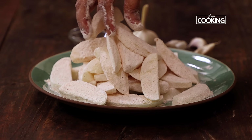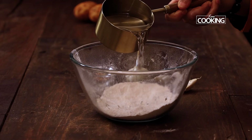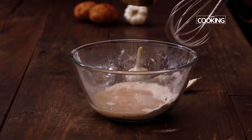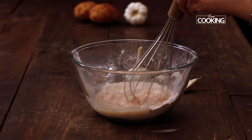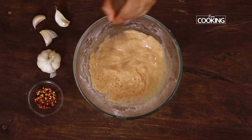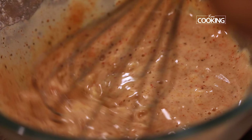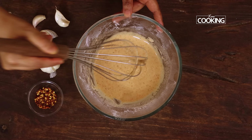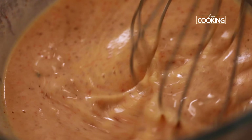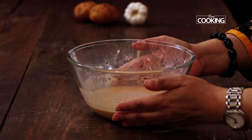After dusting the potato wedges, add a little water to the remaining flour and mix it nicely to make a batter. Gradually pour some water to get a nice medium-consistency batter — it shouldn't be too thick or too runny, just enough to coat the pieces. Adjust water as needed until the batter is just right. The batter is ready.